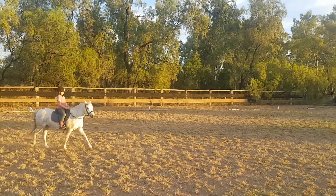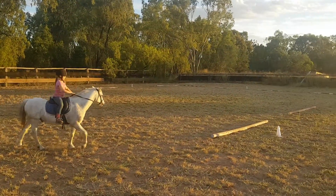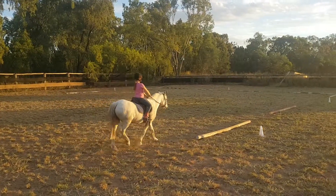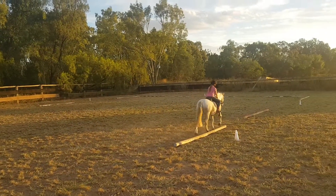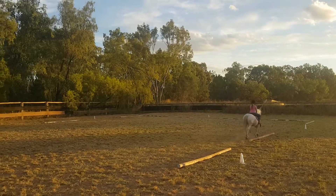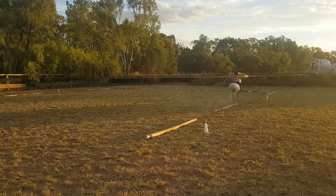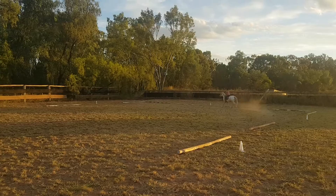Get your knees on. Good girl. R, M, medium walk. M, working trot. Between C and H, working canter.